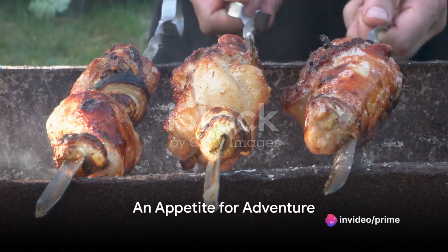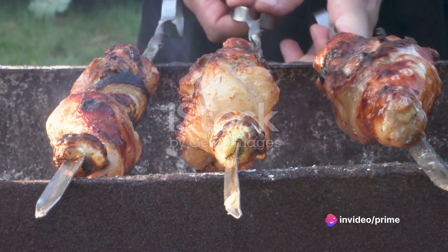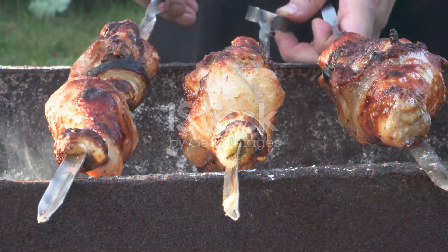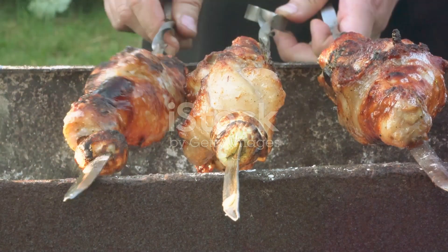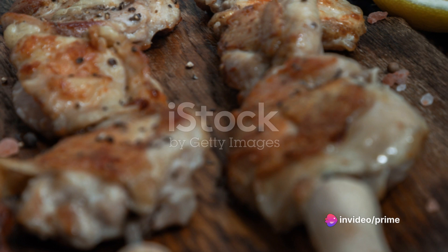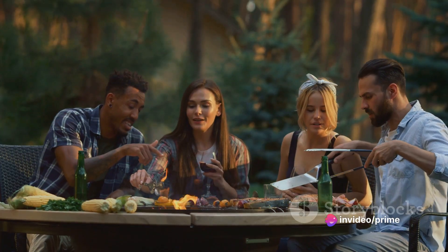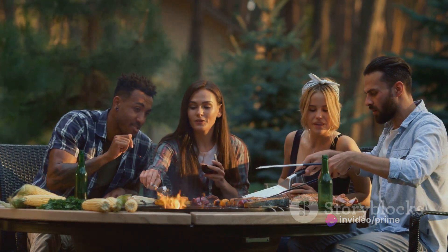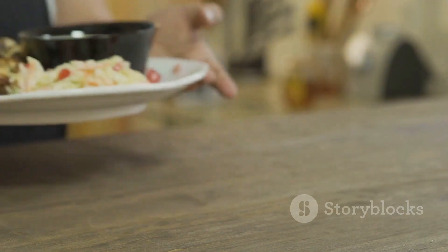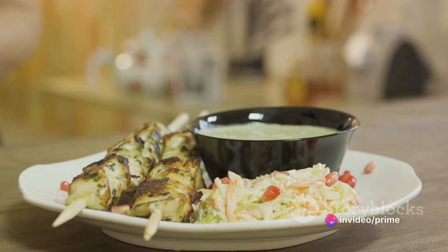Ever wondered how to spice up your barbecue game? Let's embark on a tantalizing journey where we'll be reinventing your backyard cookouts with an irresistible twist. Imagine biting into succulent pieces of turkey, marinated in a vibrant blend of zesty lemon and aromatic garlic, all grilled to perfection on skewers — a feast that awakens your sense of adventure. Today we're diving into the flavorful world of turkey lemon garlic skewers.